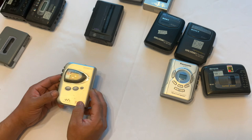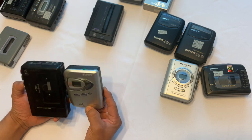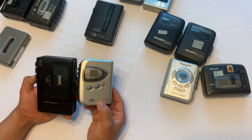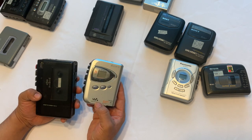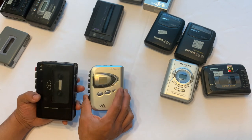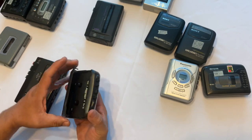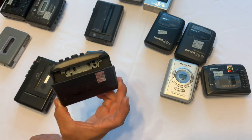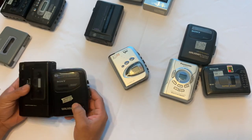Comparing these Walkmans — the black one is bigger and the silver one is slimmer and newer. They each have pros and cons. These digital ones have cassette decks and everything, but they're mainly plastic — most of the components inside are just plastic.